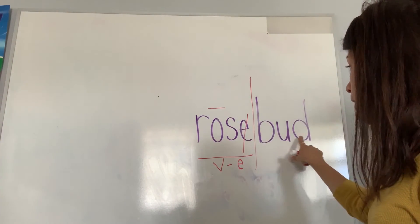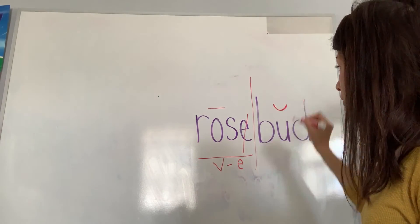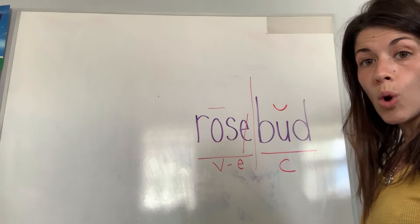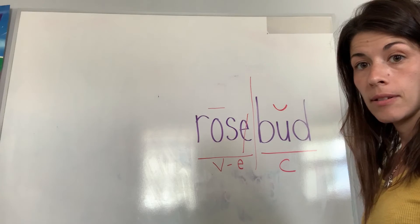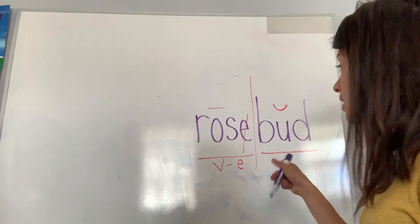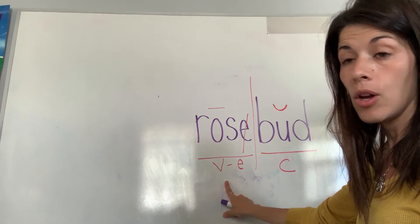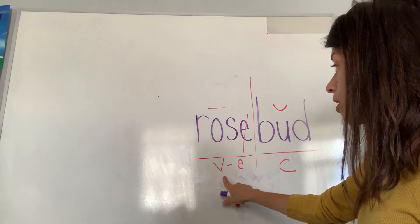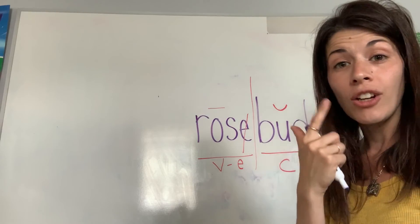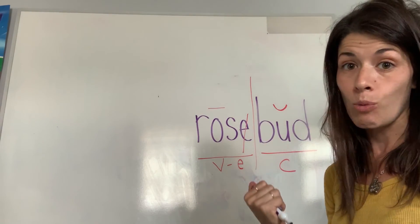Now for 'bud' — the U is closed in by the D, it says the short vowel sound 'uh,' so I put a breve on top and mark it with a C below. 'Rosebud' — VCE syllable first, closed syllable second. This is new learning: when we have a closed syllable combined with a vowel-consonant-E syllable, you really have to train your eyes and think about everything we've been learning and apply it.